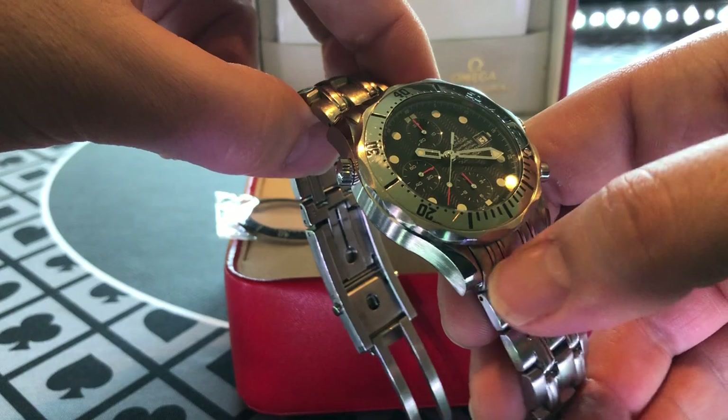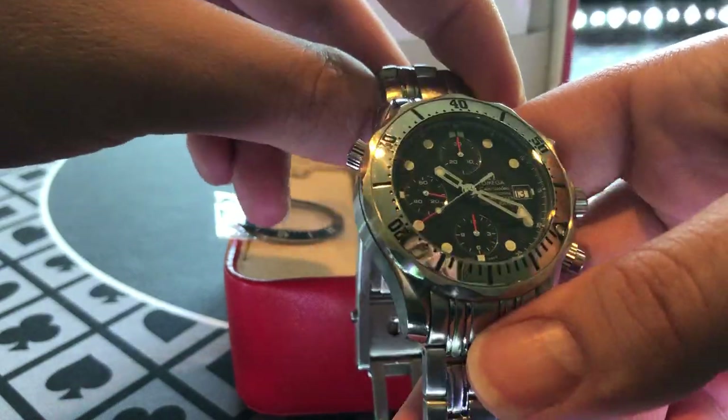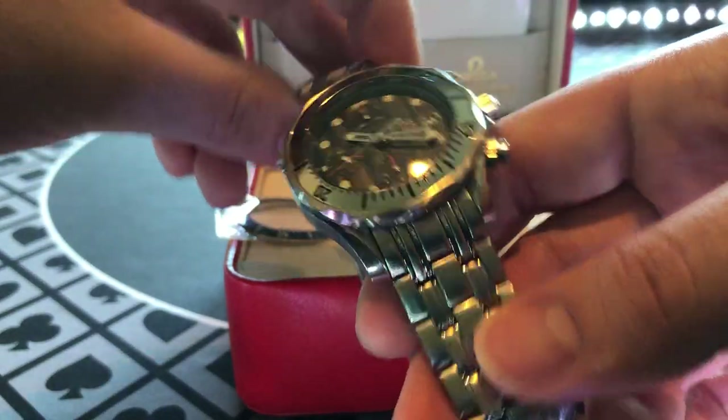This is definitely the bezel I would rock on this watch — it looks way better. The blue look is cool too, I have to say.